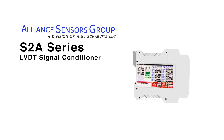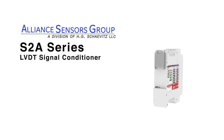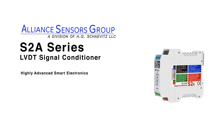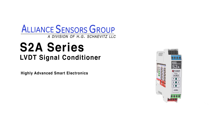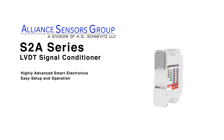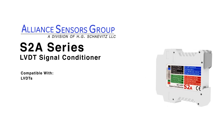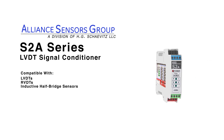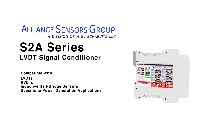The S2A LVDT signal conditioner from Alliant Sensors Group, a division of HG Chavitz LLC, utilizes highly advanced smart electronics for easy setup and operation. The signal conditioner is compatible with a wide range of LVDTs, RVDTs, and inductive half-bridge sensors specific to power generation applications.